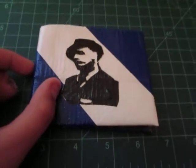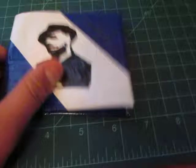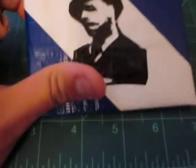Hey guys, what's up? It's a Duct Tape Production here, and I'm showing you a new wallet I just made, and it is a Frank Sinatra silhouette portrait.